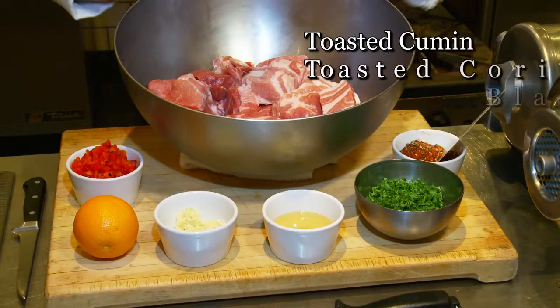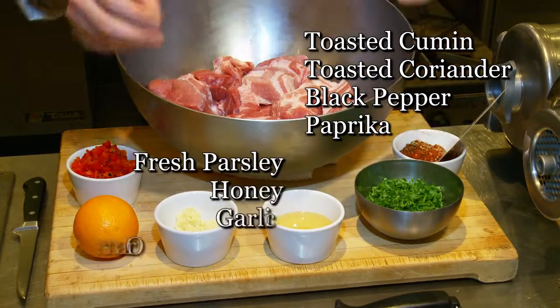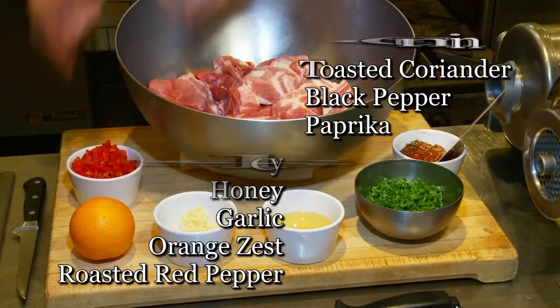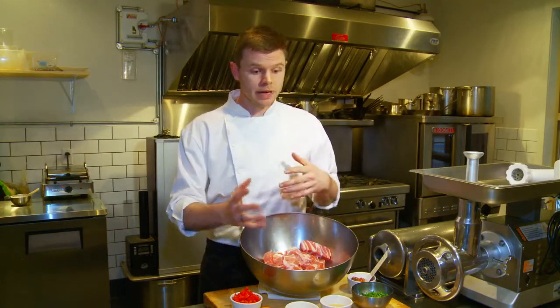So we have toasted cumin, toasted coriander, black pepper, paprika, fresh parsley, honey, beautiful pungent garlic, orange zest and roasted red pepper to bring out that sweetness. I'm going to show you how to grind it, how to stuff it, tie links so that at home you can either use this recipe or you now have the ratio and the idea on how to make it yourself. So let's get started.